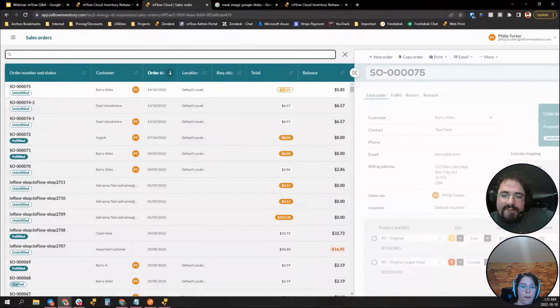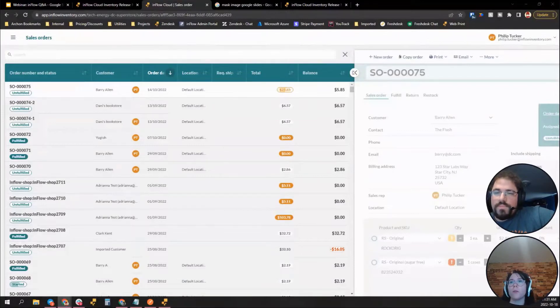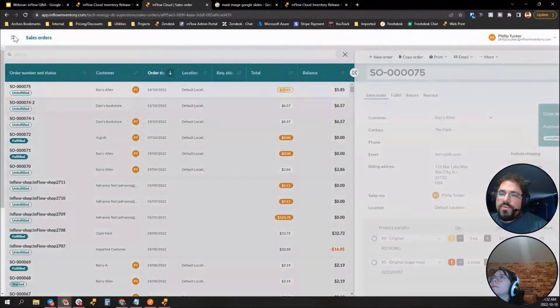Also note we have a dedicated Pick Sales Orders screen on the mobile app, separate from the main Sales Orders screen. The Pick screen shows open orders that haven't been completely picked yet — it's action-oriented. The main Sales Orders screen shows all orders including completed ones. Make sure you're on the right screen when searching for older completed orders.